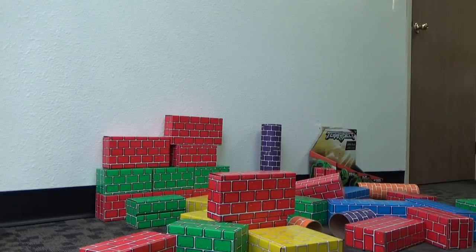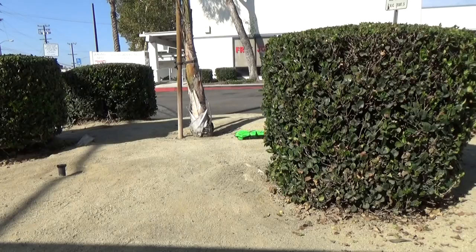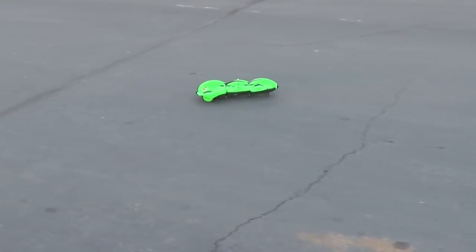It sure is fun to drive. Let me see how it drives on this hard dirt area. It's a lot of fun to drive around. As far as the rolling and flipping, it only took us a few minutes to learn.